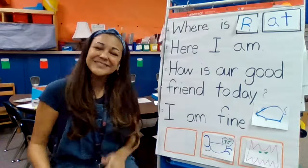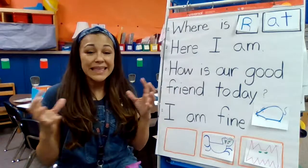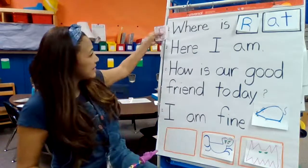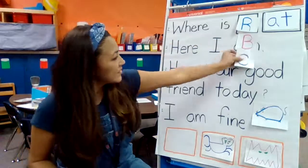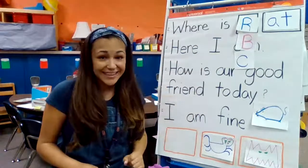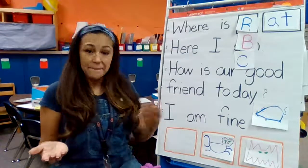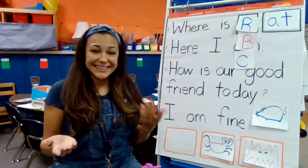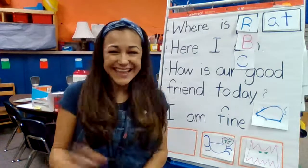Thank you so much for singing a song with me today. We were blending sounds together — blending these letters with "at." And guess what? They were rhyming words: rat, bat, cat. Good work, my friends. Have a good day.